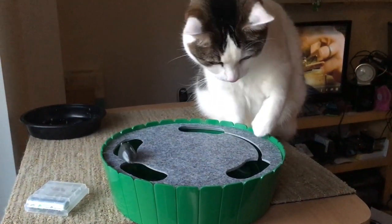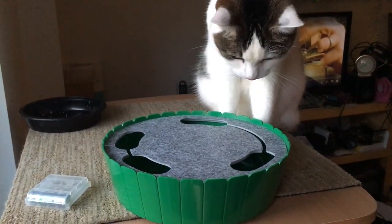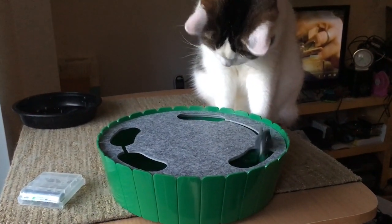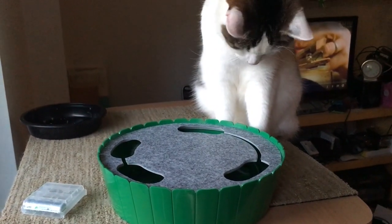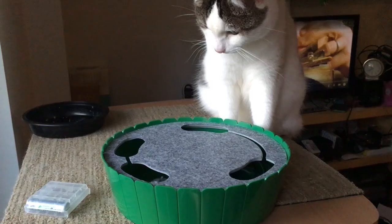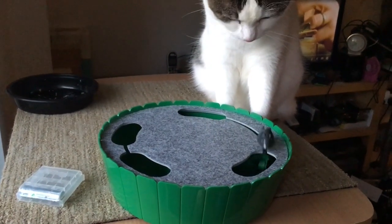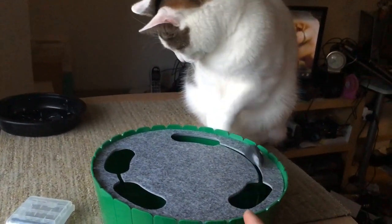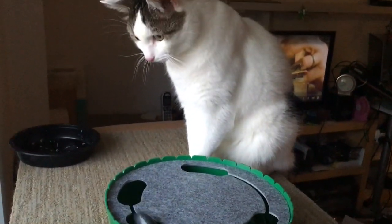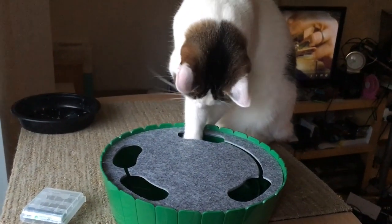So this is the fast mode — there's a slower mode which doesn't really interest him, but when you pick up the speed he actually sticks his paws in there. The platform is about 22 cm across in diameter — it's a bit too small for him, but for kittens it's probably definitely very good.